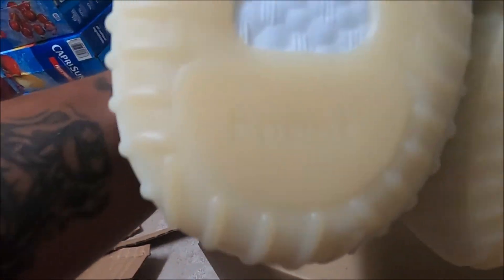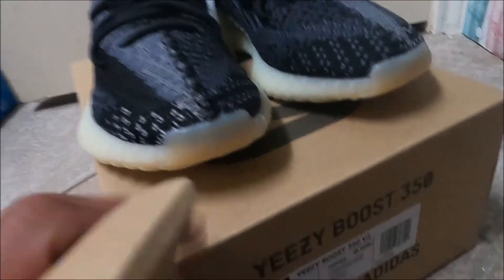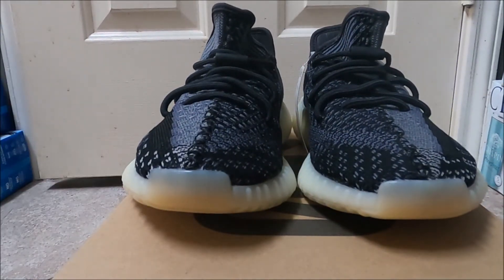Bottom — your Boost sole. Pretty good shoe. I was very impressed with the color; I wish I would have hit on my size but I didn't.